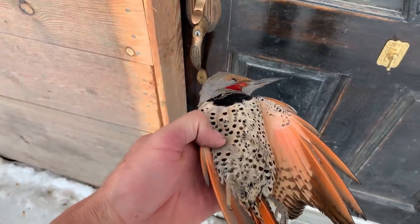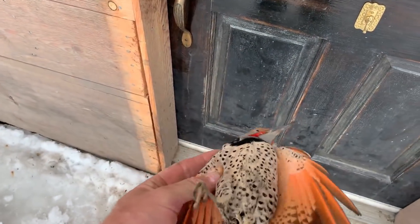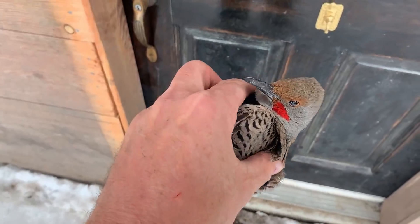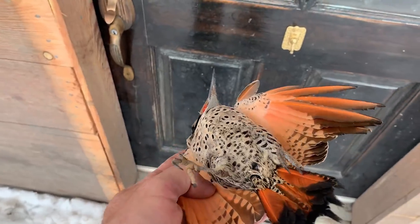I definitely don't want a woodpecker tearing up my house, but that being said he's been here just a little bit longer than I have. As I've been dealing with him over the last week or two, I've been trying to decide the best way to take care of him.